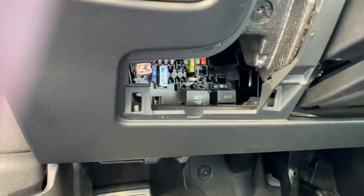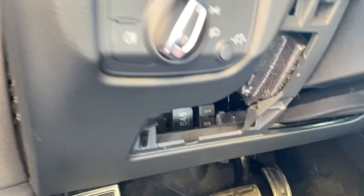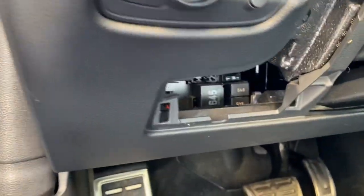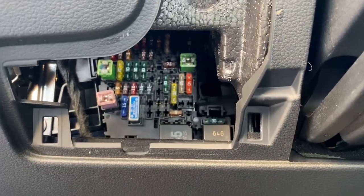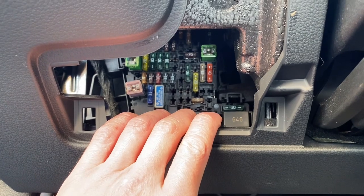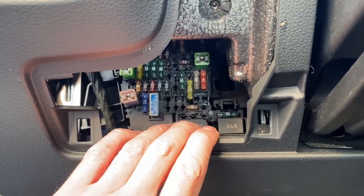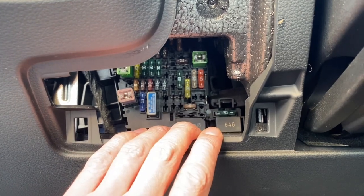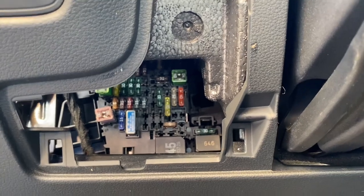Hey guys, today we are next to an Audi A3 8V. Here's the cabin fuse box — I've already showed you in another video how to remove this panel to access it. I just want to show you a cool feature. Since the Audi A3 is built on the MQB platform, there are a lot of similarities between this car and the Golf Mk7, Octavia Mk3, and Seat Leon.